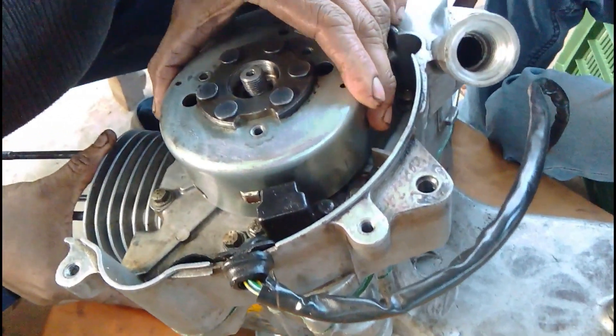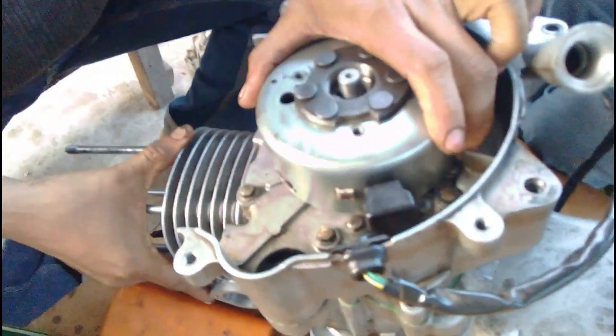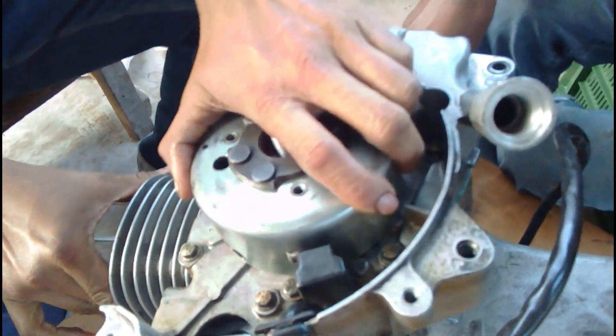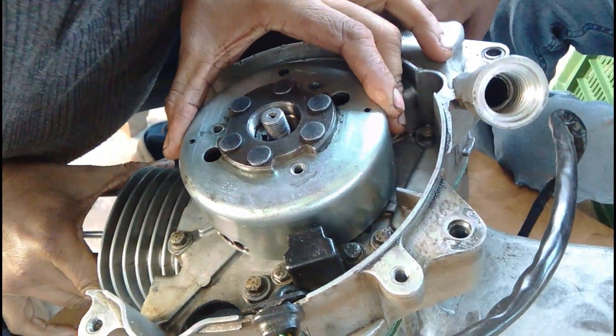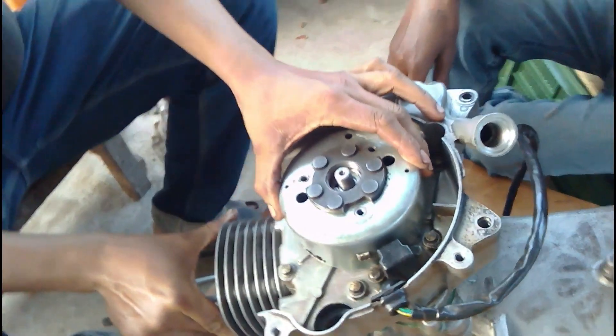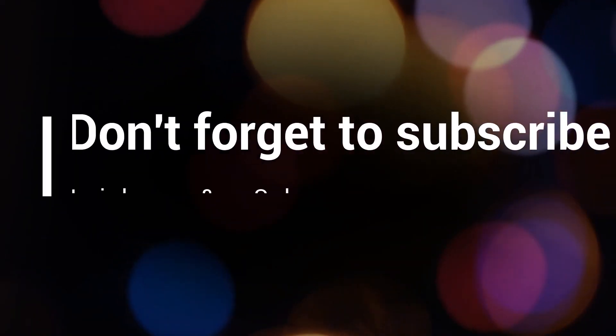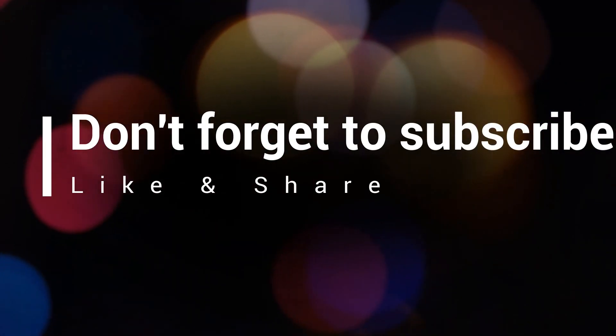This is the end of part three. I'm trying to make this video as detailed as possible — I hope you enjoyed it. If so, please don't forget to subscribe, like, and share the channel. Wait for part four where you will see the assembly of the block head. Till then, have a nice day and see you next time.